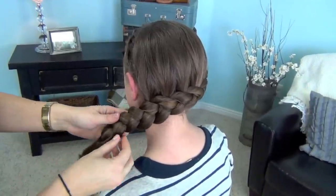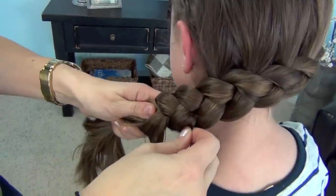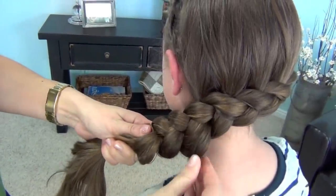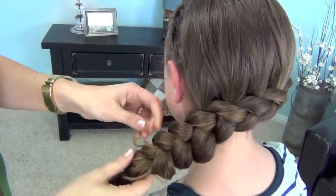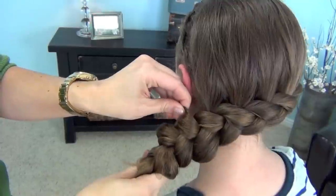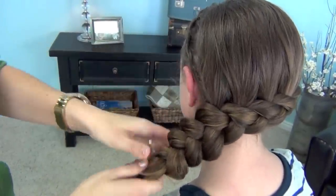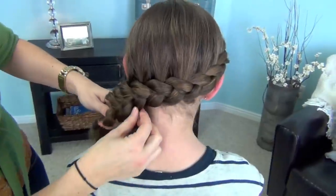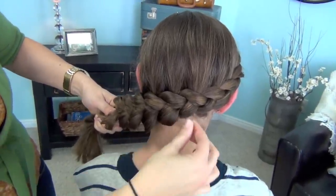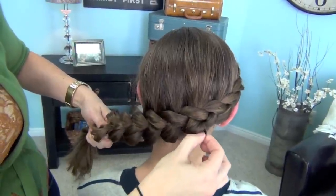Now this is what makes the braid really fun. We're just going to go back and pancake it. You're just going to grab that very outside edge and give them a tug, which is just going to pop them out and make them nice and flat — which is why my girls have nicknamed it the pancake braid. This doesn't hurt them; it's just loosening the hair a little bit as we go.